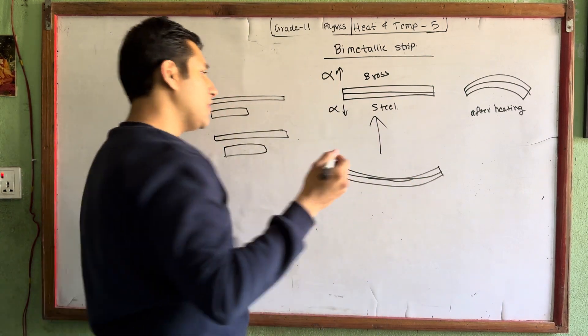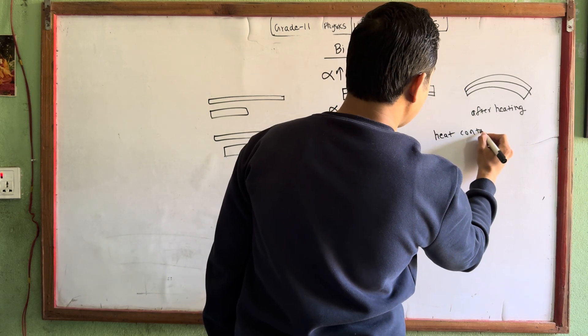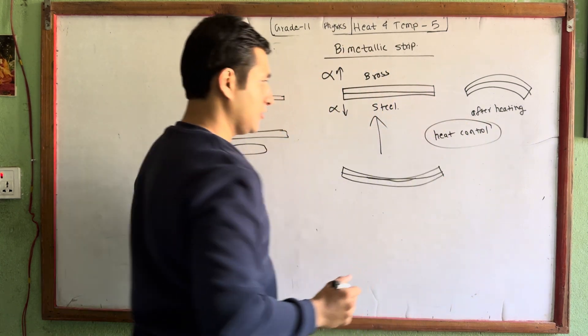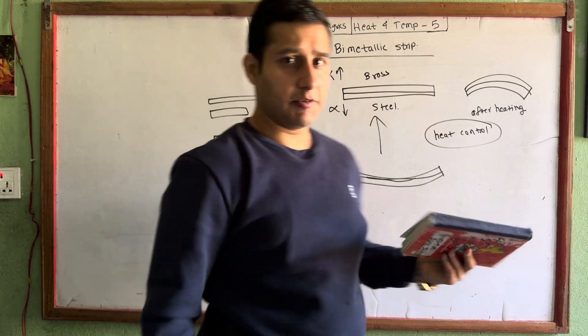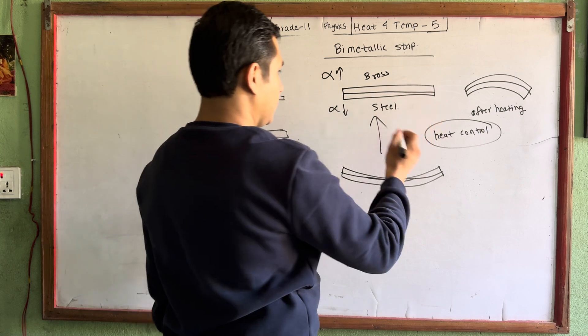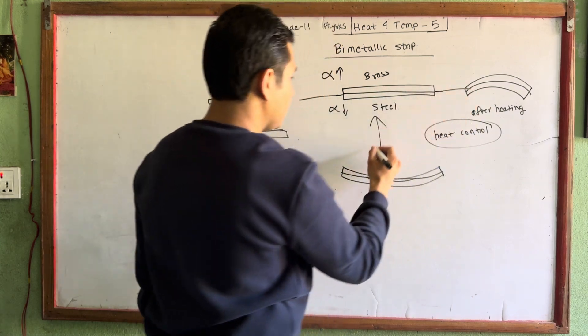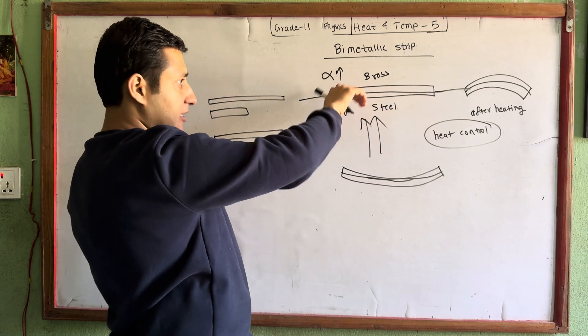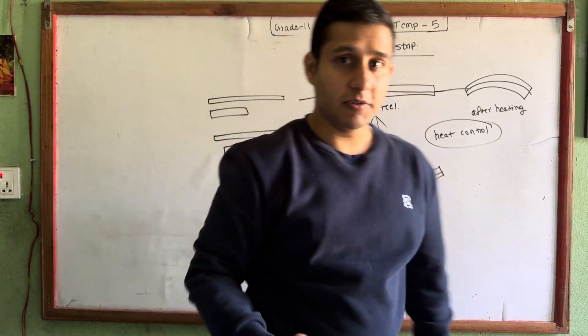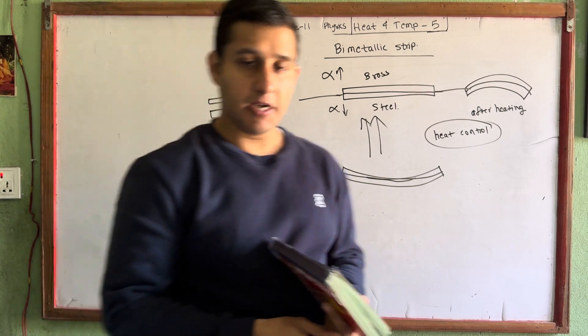The use of the bi-metallic strip is mainly because it is easy to have heat control. Some devices use it to prevent overheating of wires and damage. You have to keep this thing in the back of the circuit. When you keep this thing and the temperature rises, it will break the circuit to prevent damage.